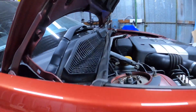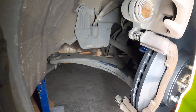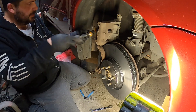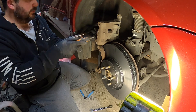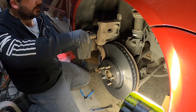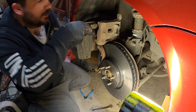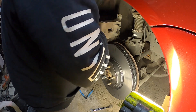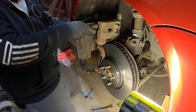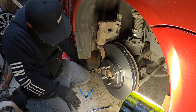There are tools obviously for this — different tools for different pistons. You can see the fluid coming up. Want to be careful here — we don't want to overflow it. That means brake fluid going down onto the paint, which we do not want. That is not good for the body or the paint.